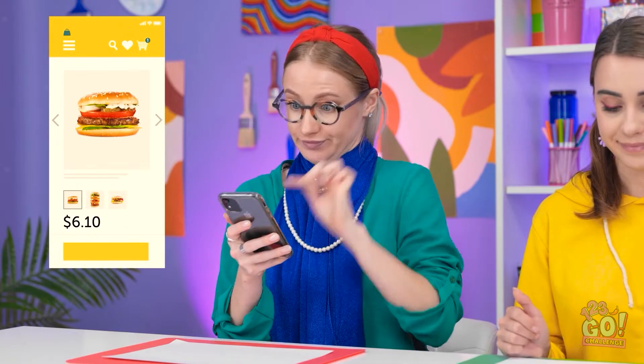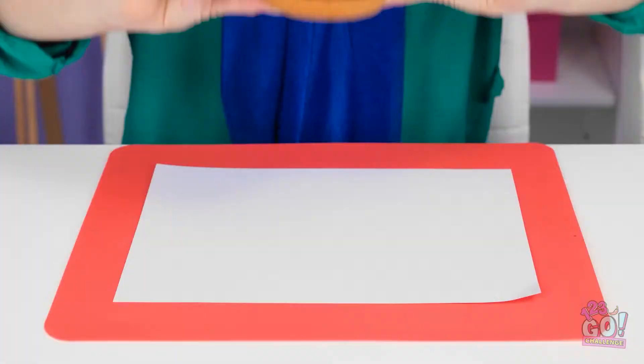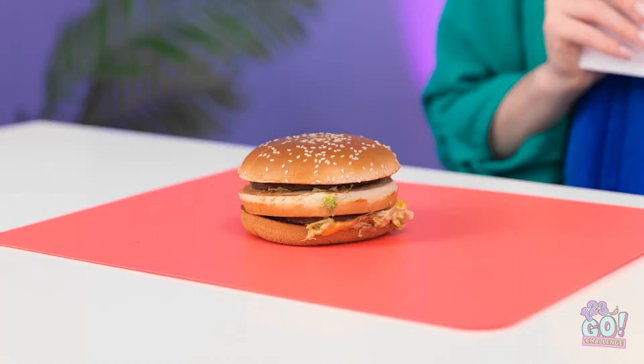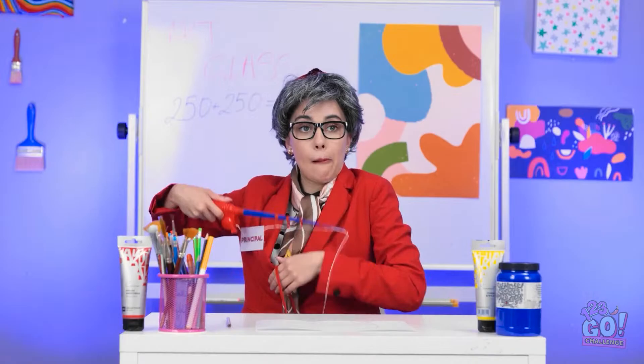I'll give you an A for effort — at least you tried. Give me a second. This is what I'm looking for. I paid for express delivery. Thanks — it looks yummy. But I'm not eating it yet. I'll draw around the bun. Wait — that's not what I planned. How did I get that so wrong? I must have it. Time for a little fishing. Got it — now I just need to reel it in. Come to mama. I think you need to see this.